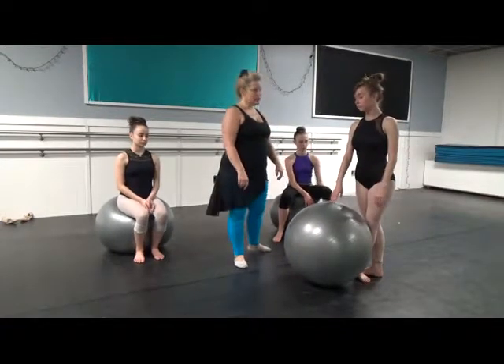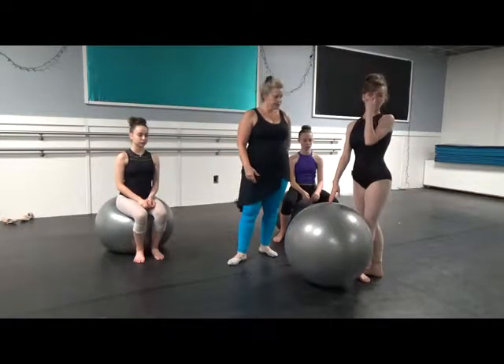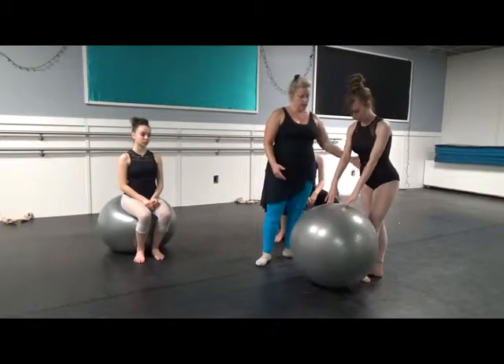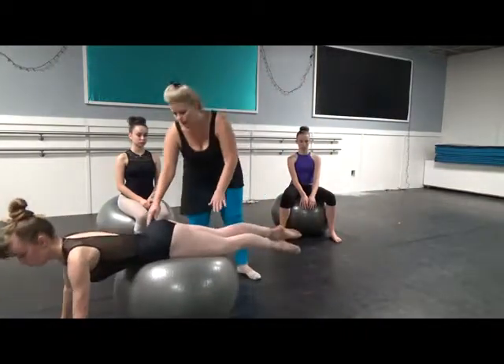We're working on the intermediate level exercise for the arabesque training, which engages a lot of the lower back. Ms. Madeline here is going to show us what we're going to do. She has her left foot in fifth position, and she's going to roll out onto the ball, making sure her pelvis is about right in the center.